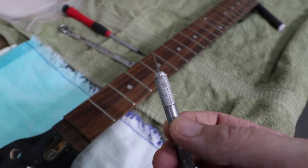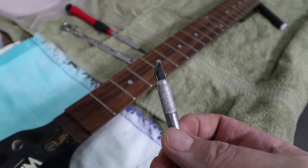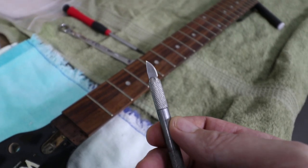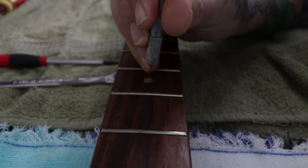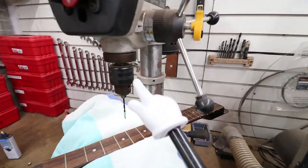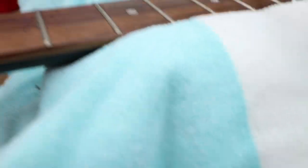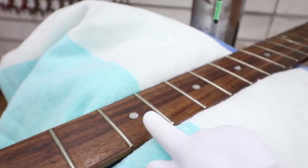I'm just going to use this little X-Acto blade instead of like a center punch so that the drill bit doesn't hop out of place while I'm trying to drill out these dots. Here's my setup — I'm going to be using my little drill press. Got a little bit taped off on the end so we don't go too far, toweled up for protection. Let's start drilling.